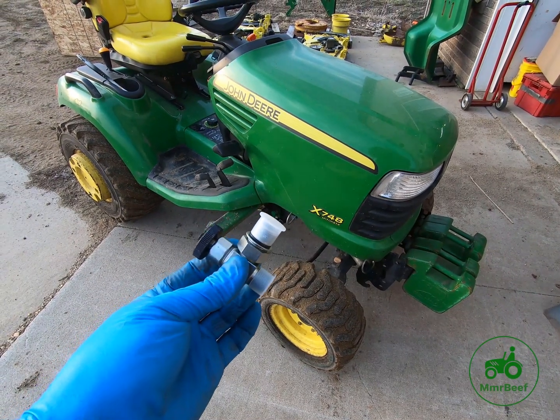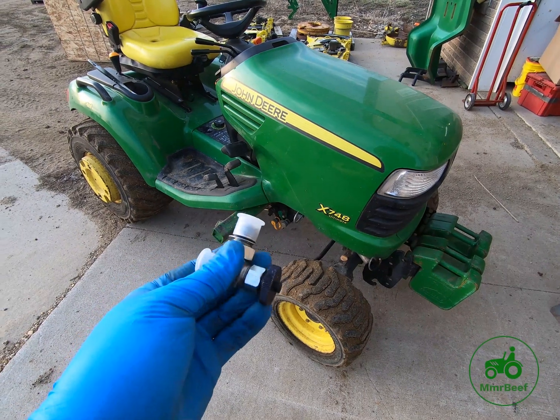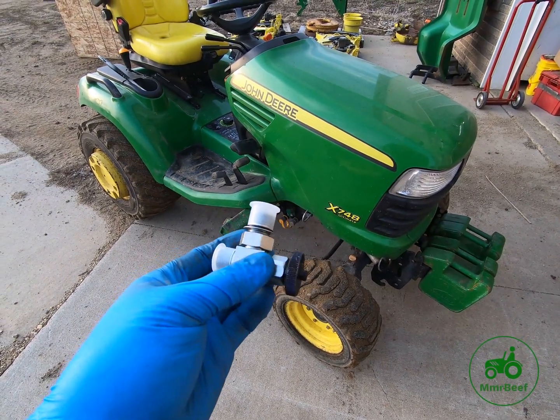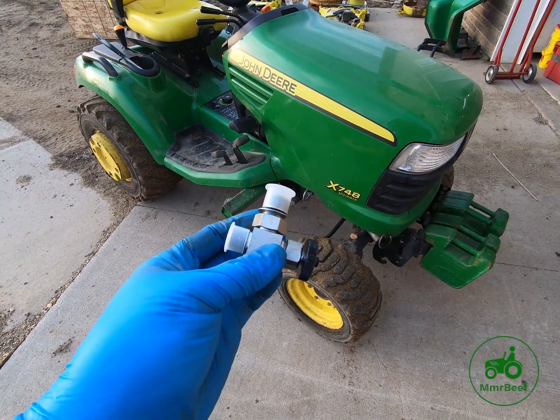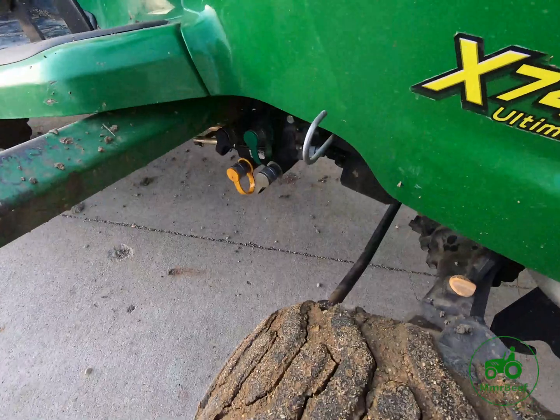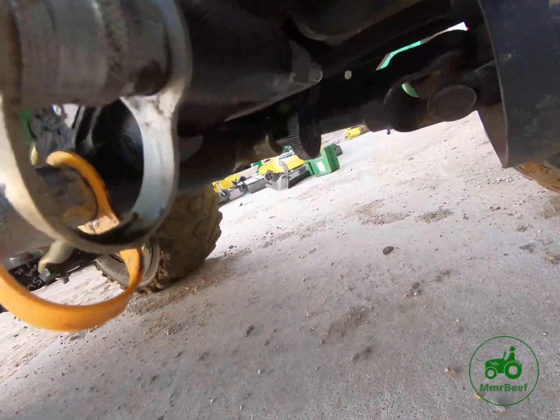This is the diverter valve, and I see an awful lot of questions about these valves. The diverter valve often comes with a quick hitch if you're buying one new, and it is actually attached on the underside of the tractor right there.